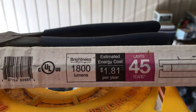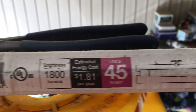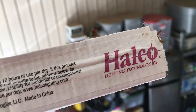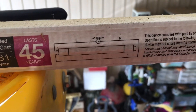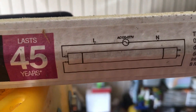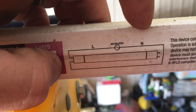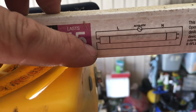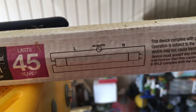Hey everybody, it's Darryl back again. I wanted to do a quick little video — we're doing a conversion kit. We're putting in the Halo Lighting Technologies LEDs to replace our fluorescent bulbs. Here's the wiring diagram. The L is your line or your hot wire, and the N is your neutral. Your line goes into one side and the neutral goes into the other, so this is a 120-volt setup.